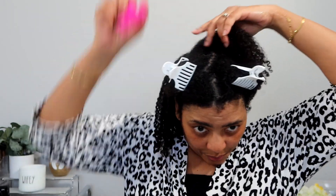I'm going to go ahead and add water up here just to help try to alleviate some frizz.